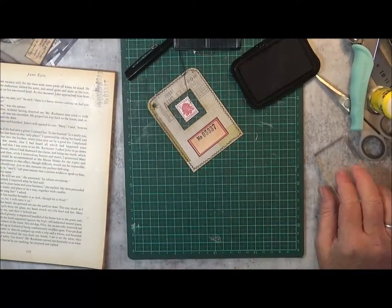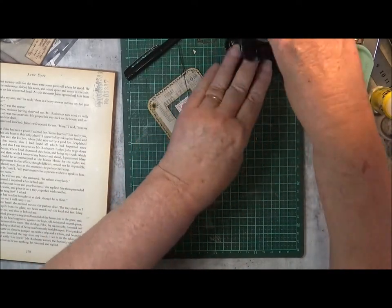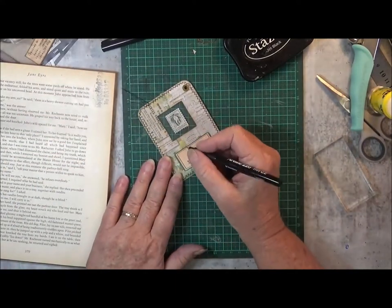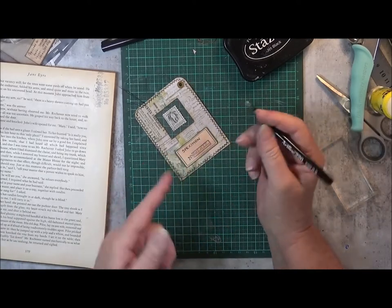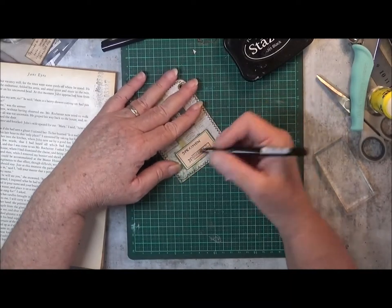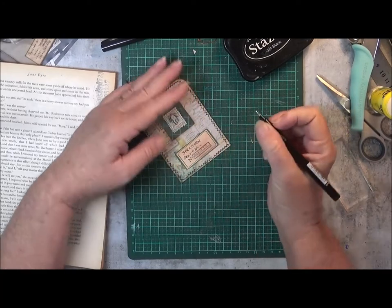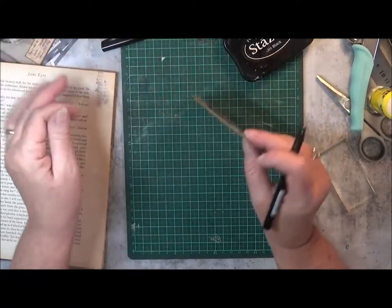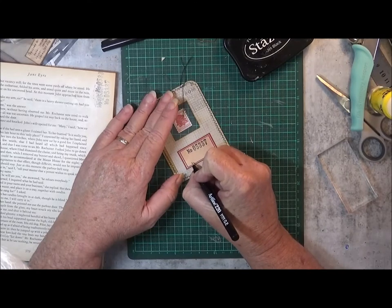And what I might do, I'll grab that marker now. On the front here I will just write 'specimen'. So I've written specimen there in my own handwriting. And I might just give it a little bit of a signature there on the bottom as well. And I'll do the same over here.